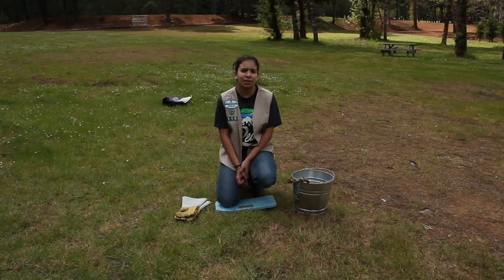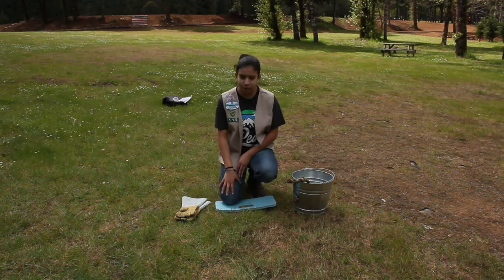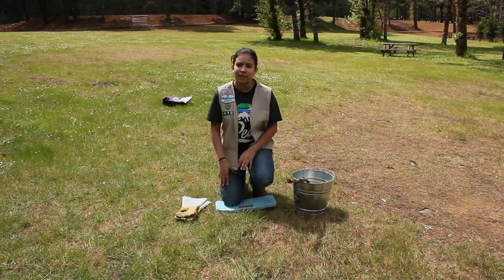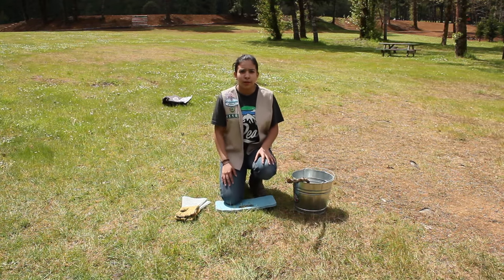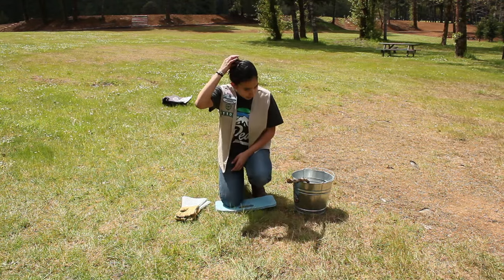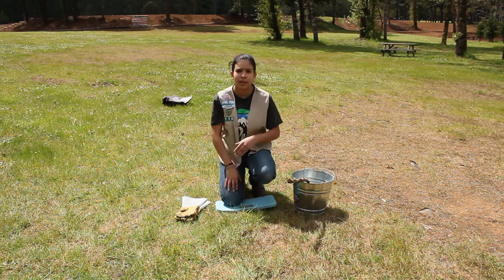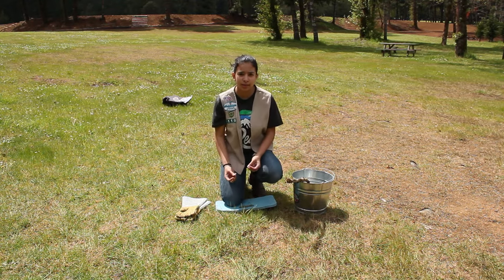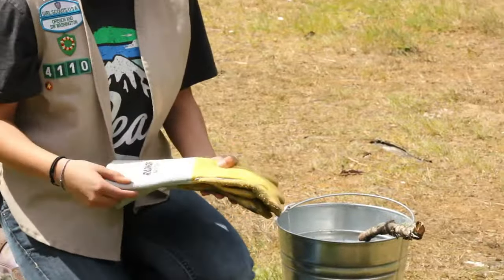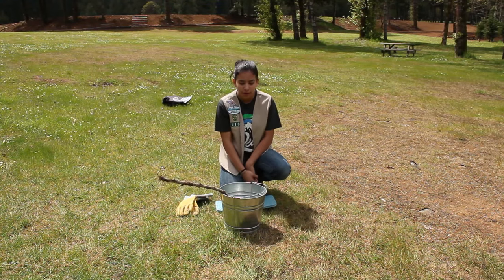Before you start actually cooking in your Dutch oven, you need to go over some safety rules first. When you crouch down near your Dutch oven, you want to do your three-point stance, which is pretty much where you're on one knee. You also want to have closed-toe shoes, and you want to have any hair tied up in a bun or ponytail if it's longer than your shoulders. You don't want any strings out like if you're wearing a sweatshirt. You also want to have gloves so that you don't burn yourself, and your bucket just in case any fire gets out of control.